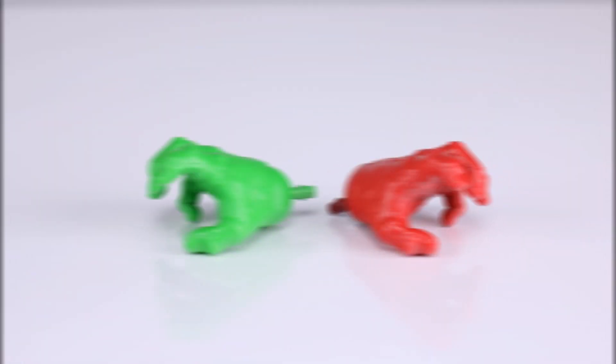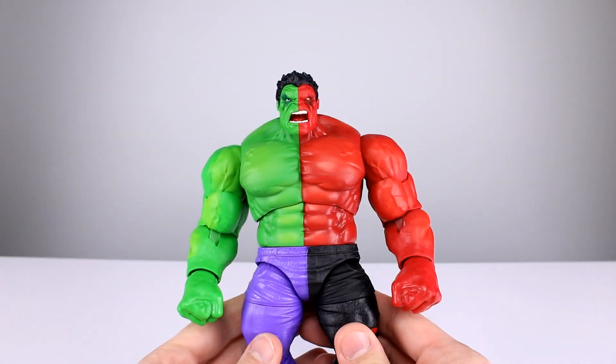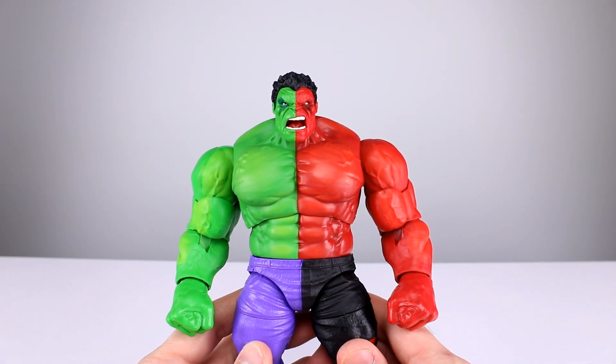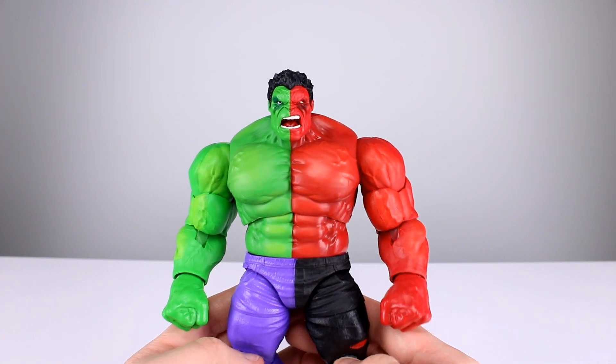As far as accessories go, we don't even have all the usual accessories — we have the two fist hands and the two open hands. Five out of ten. Lazy, profit-making repaint. I don't mind them making profits on repaints, but you've got to give us something.